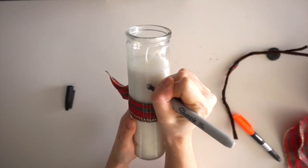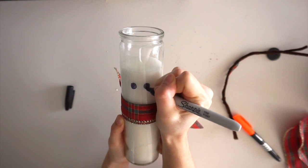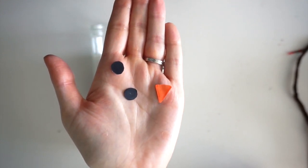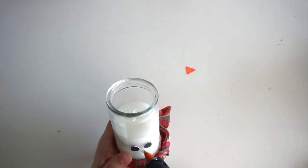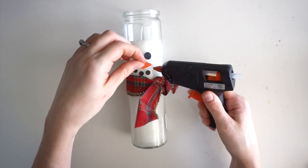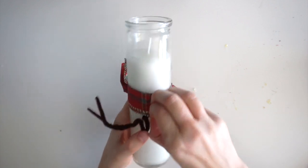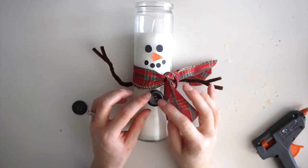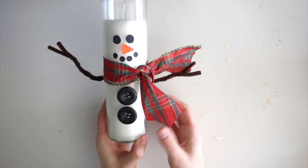I tried drawing on the eyes with the sharpie and it works a little bit, but it's not quite as dark and pigmented as I was hoping. When I tried using the permanent marker, nothing happened — you can't even see the orange on the glass at all. So instead I drew the eyes, carrot nose, and mouth on paper, cut them out, and glued them on the candle. If you have paint markers, those work better on glass. I'm tucking the pipe cleaner behind the scarf, and now gluing on the black buttons. I found these at Michael's for about a dollar for two.